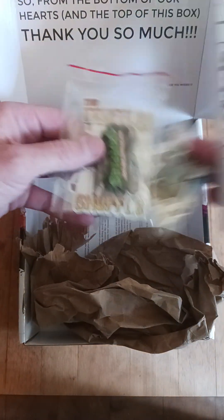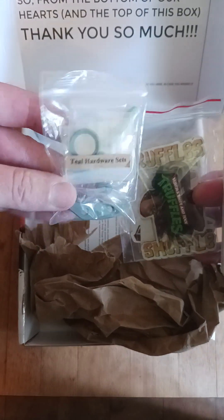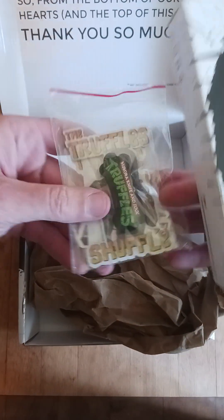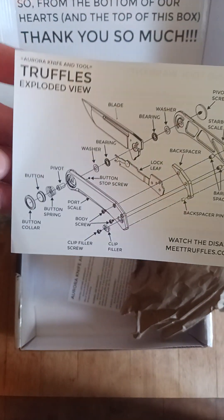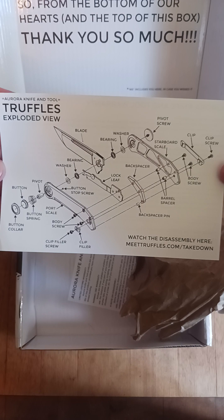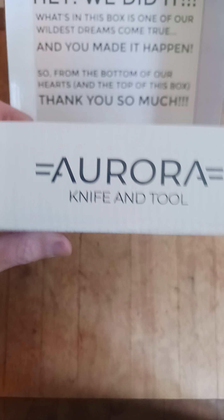These are duplicates, I'm sure. This is a set of teal hardware. Check this out. Pretty cool. Two of these. Nothing else.